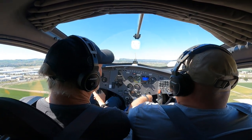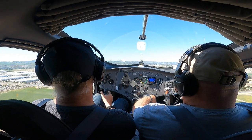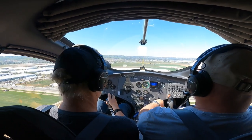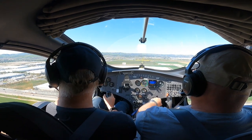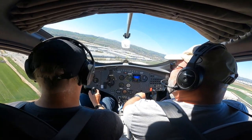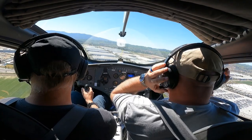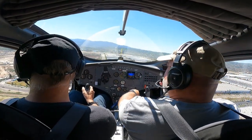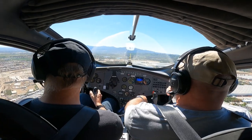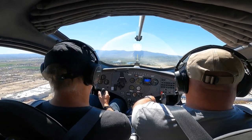If that warning light comes on we'll be sending it down somewhere. I'm going to pull the power back just a little bit. Tower gave us permission for the left turn, so I'm just going to tilt left and off we go. Gaining that altitude right after the left turn — that's better than a roller coaster! Oh my gosh!